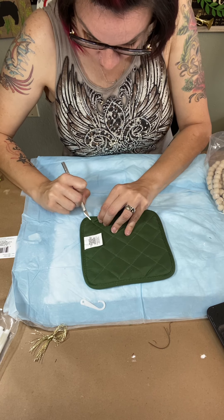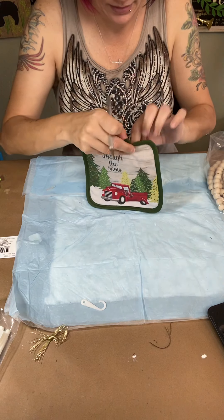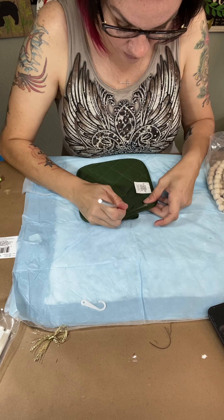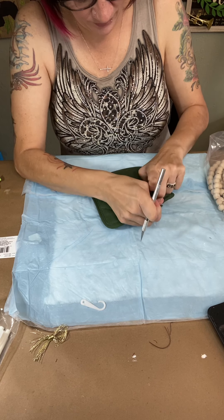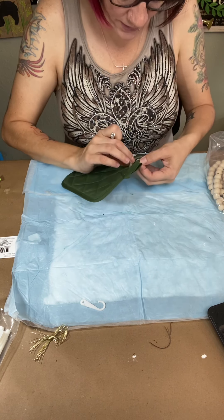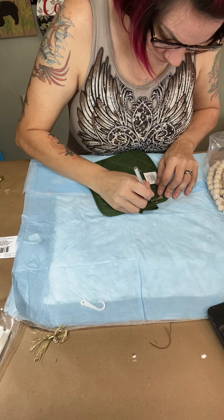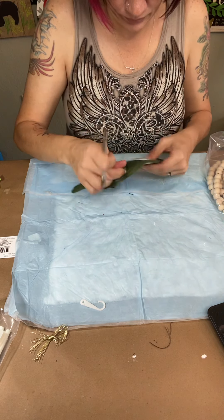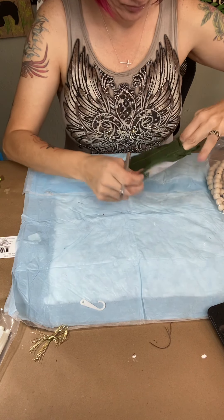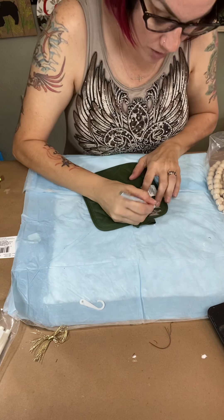You're not going all the way through the fabric. You're just creating a small little pocket that you can get your finger down in to put your filler in. I might have to go along this line instead to get down into it. Okay, so I am in between — it's a small, small hole.